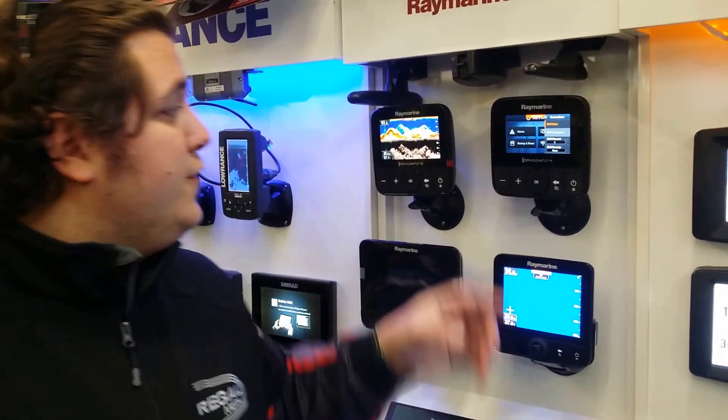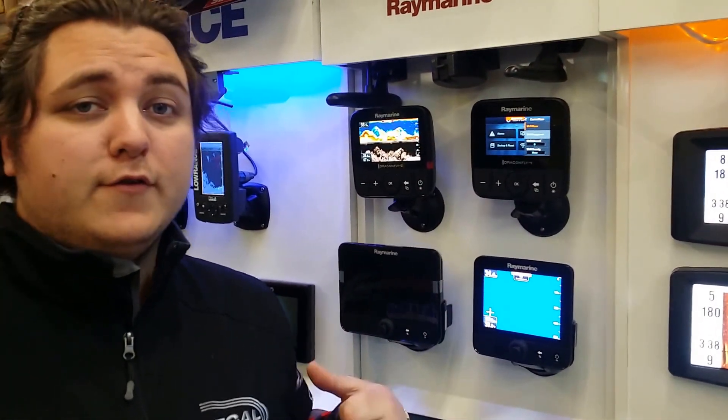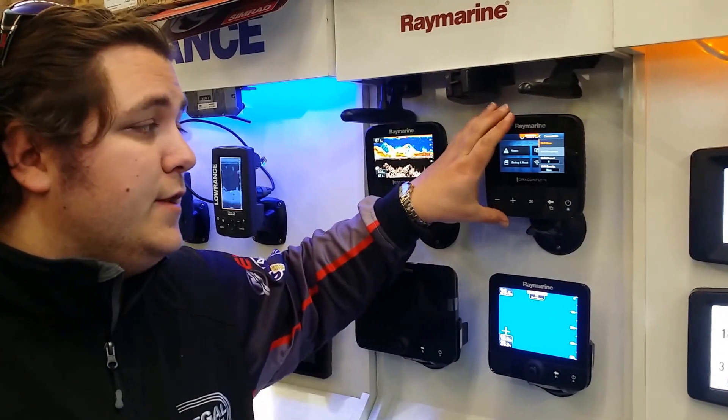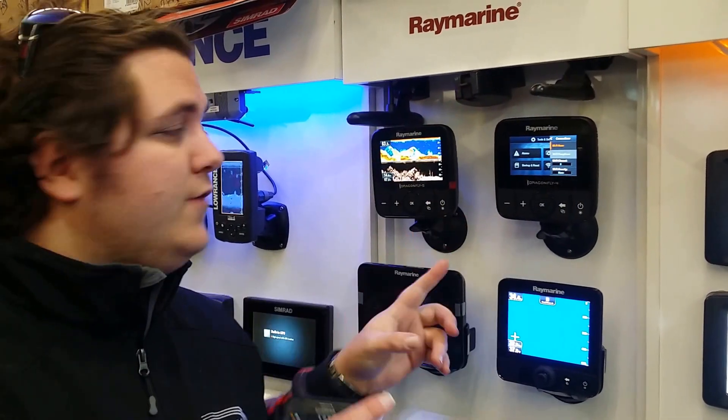There are a few things I really like about these — I've been playing with them for a bit. Firstly, they come with extremely bright screens compared to other 4 and 5 inch screens on the market. The viewing angle and the ability to see them in sunlight is brilliant.